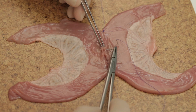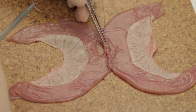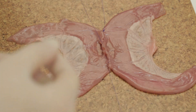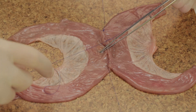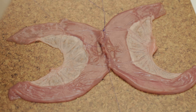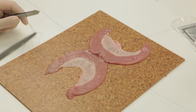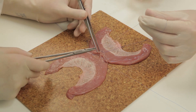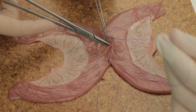Now fashion the posterior inner layer. This begins in the middle of the posterior layer. Again, using a double-ended 2-0 PDS, place an all-coats stitch between the adjacent cut edges of bowel and tie a secure knot. Place a clip on one of the needles. Continue towards one corner with over and over all-coats stitches, taking all layers of the bowel wall.